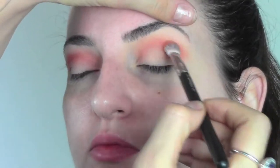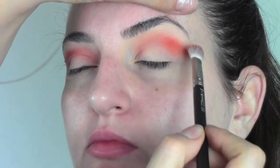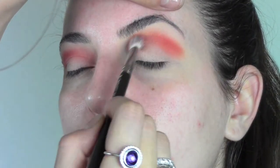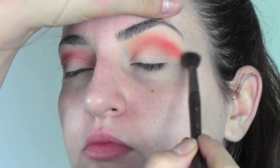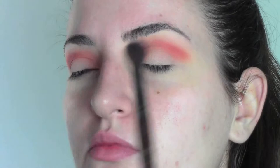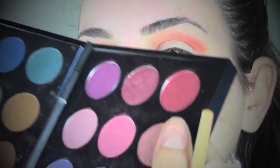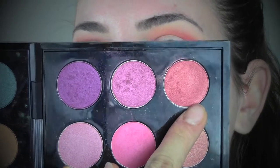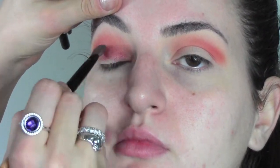I have to say that lately I've been using the color orange a lot in the crease of the eyes. Sometimes we think it's a weird color, but if you try it, it's very good for having a natural effect in the crease and blending loads of other colors with it.